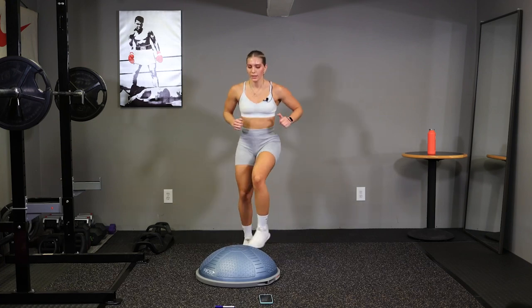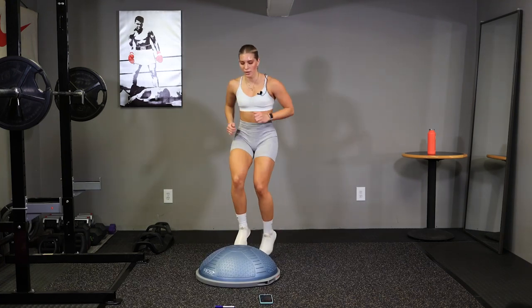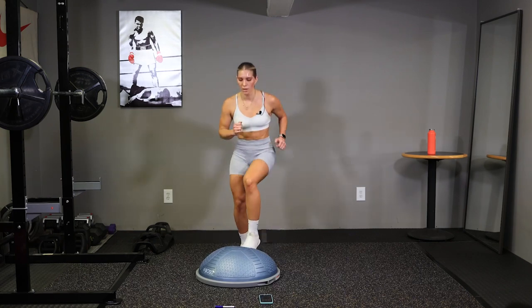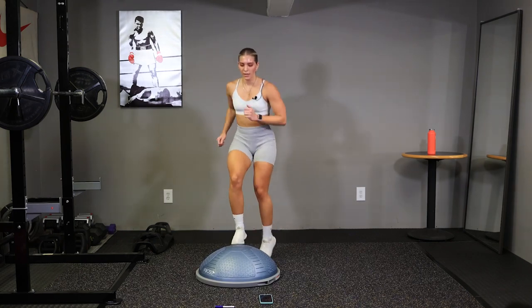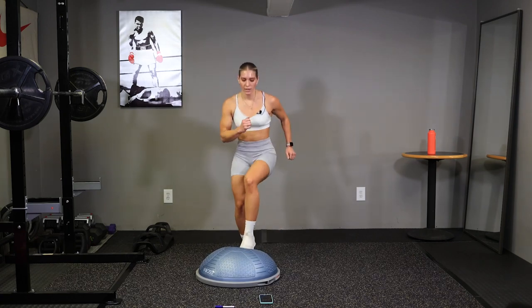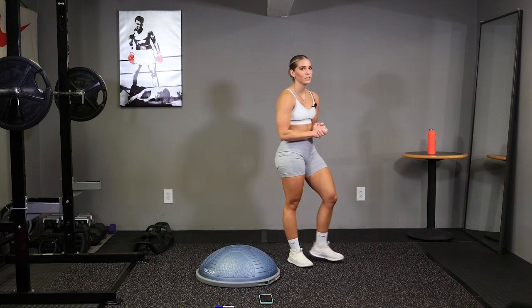Come on, keep pushing, you got 10 seconds. Almost there, keep working guys. Time. Whoo, there is round two.